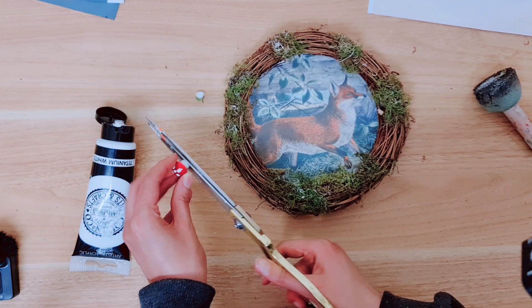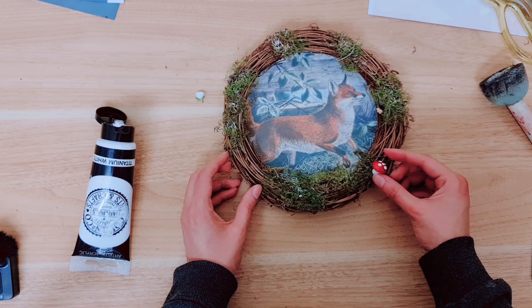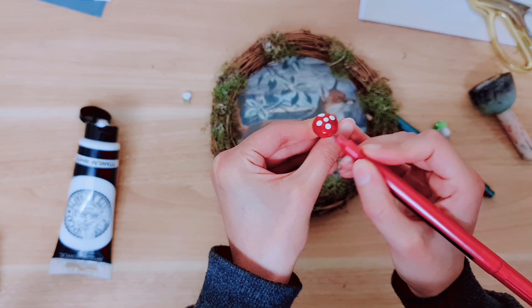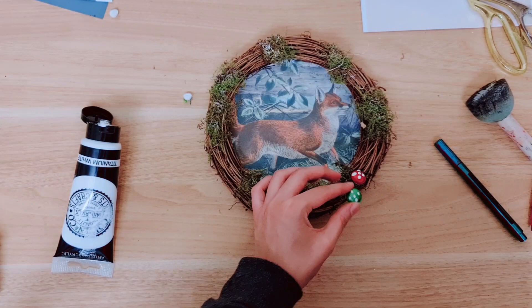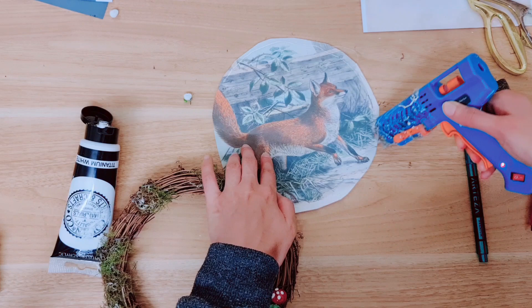I'm in two minds whether to add this toadstool — sometimes they look a little bit too shiny for my liking. I've snipped it to make it a little shorter and I think that actually looks okay — it does add something to it, so I'm going to stick that down. Sometimes I like to take an Arteza pen and just go over the red because red's a little bit too shiny. I've done the same with this green mushroom and it really helps. Now with my hot glue I'm going to go around the paper so we can stick this onto the wreath.